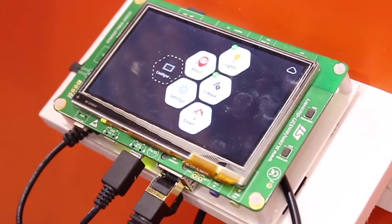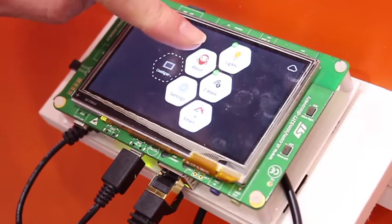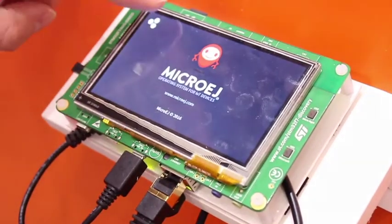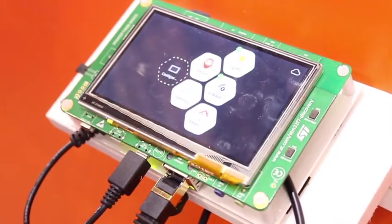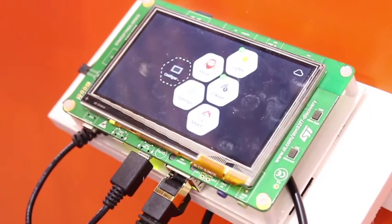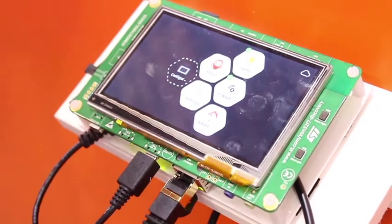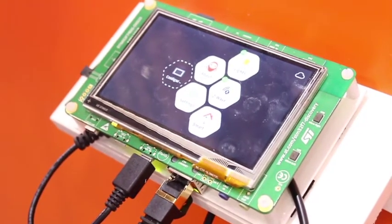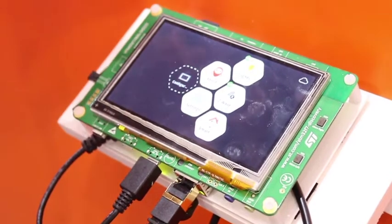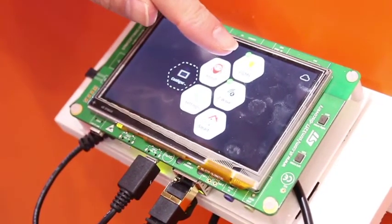As you can see on the screen, you can dynamically start and stop applications. There are various applications pre-installed on this board, and you can also dynamically download more from an online application store. I have two background operations running here: